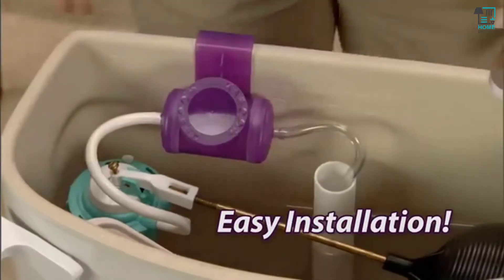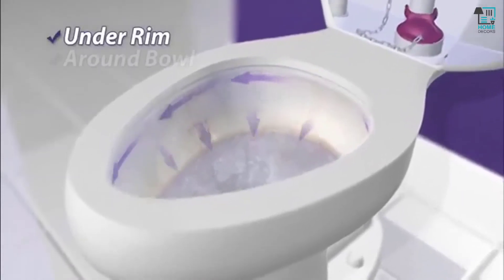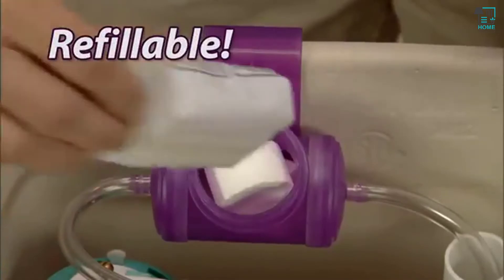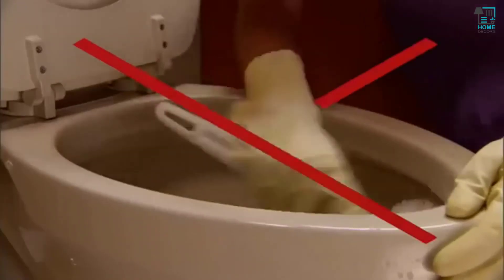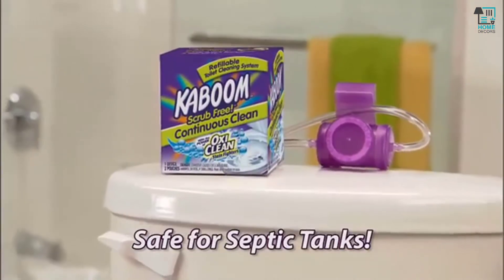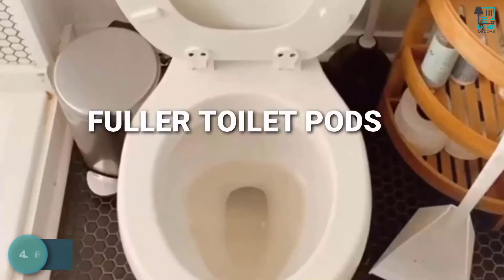Fit it once and it cleans for months. You get continuous cleaning under the rim, around the bowl, and in the water where you need it. Kaboom Continuous Clean is also refillable, so throw away that smelly brush and try the powerful hands-free cleaning of Kaboom Continuous Clean — Kaboom, and the stains are gone.